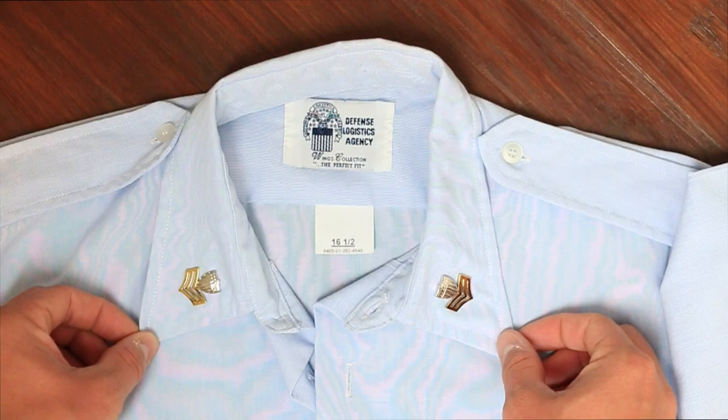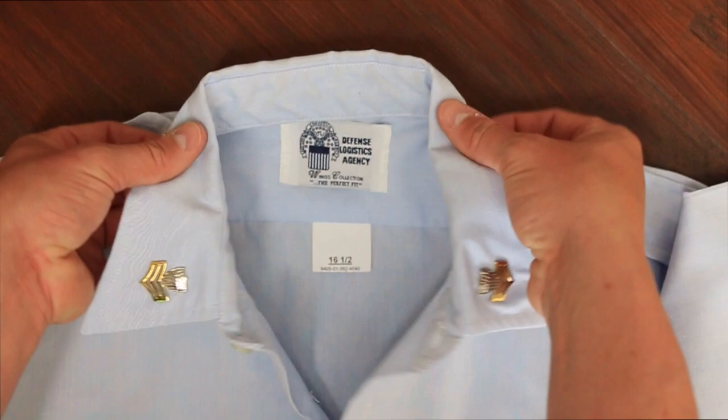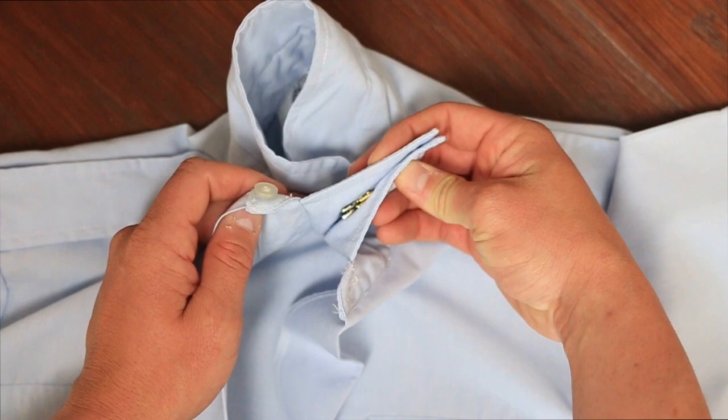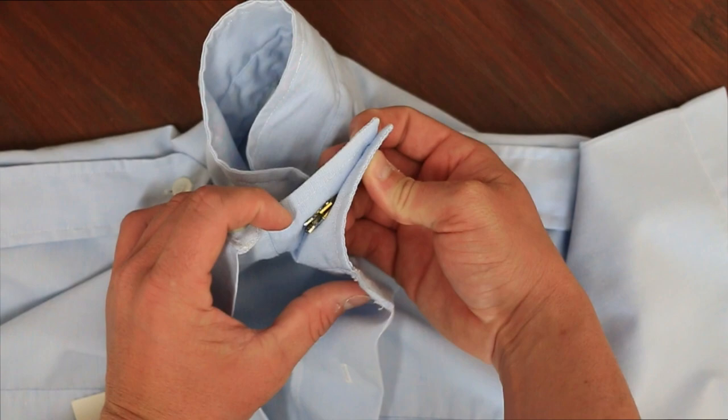One final thing you can do to ensure that they're approximately in the same position on both sides is to take the edge of the collars together, hold them up against each other, and look from the inside to see if they match. They should be very close to the same spot, as you can see here.